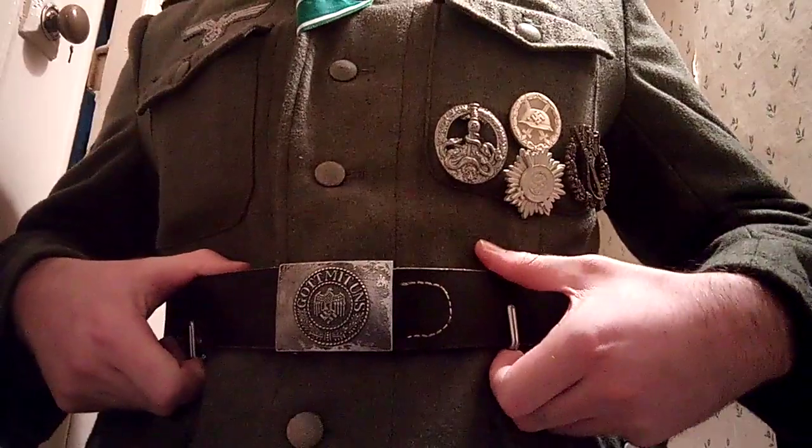I've got the standard early war German shoulder boards because I didn't know where to get proper Cossack ones, and the early war German ones are literally almost the same. So I've got standard Wehrmacht here.